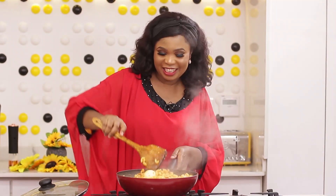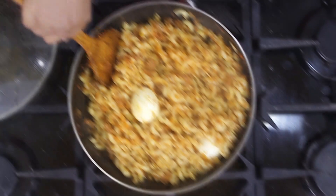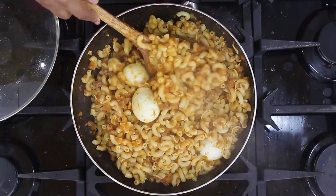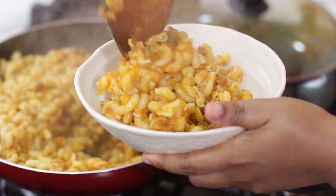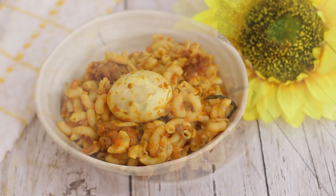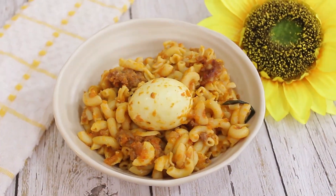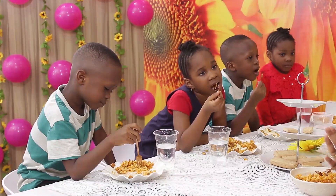Ready for eating — food is done! My special guests will be sitting now to eat. It's the Children's Day episode and my kids and their friends are enjoying the minced meat macaroni.